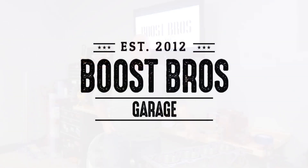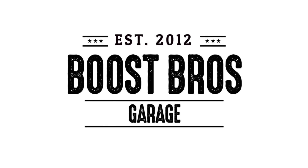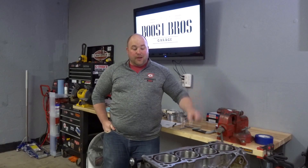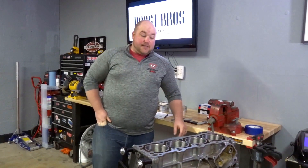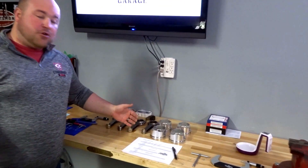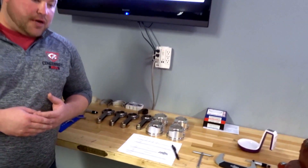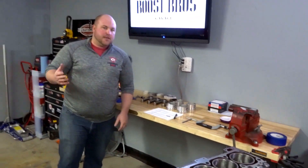What's up guys, Mike here with another episode of Boost Brothers Garage. Today we are going to begin building my stroker motor. We've got the block here and I've got most of the internal parts of the engine all here ready to measure before we actually do any assembling. I'm just going to quickly go over that today so you guys know how to do it and get a behind-the-scenes look at what goes into building an engine.